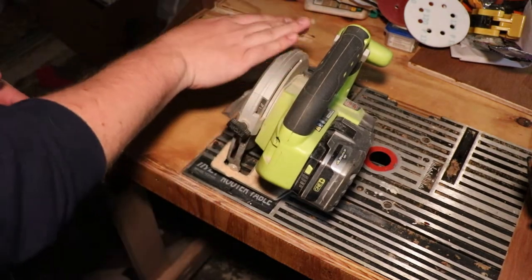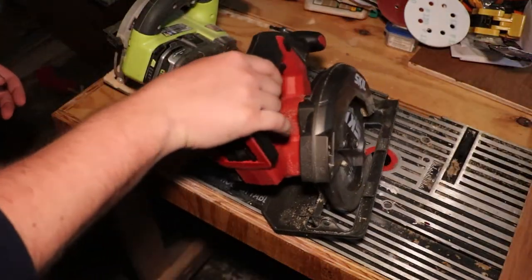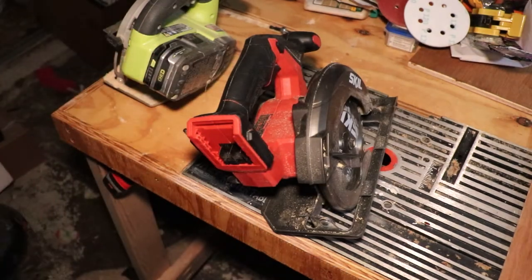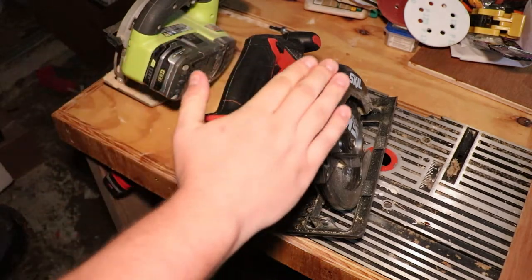Notice how the blade is mounted on the left-hand side here. Well, I bought the Skill 20 volt, not knowing that there would be a difference. And notice how the blade is mounted on the right.